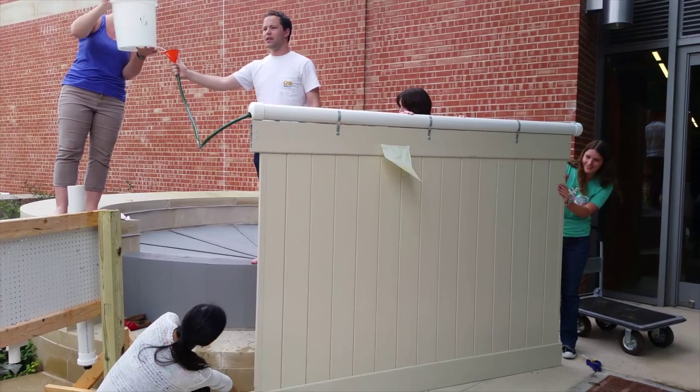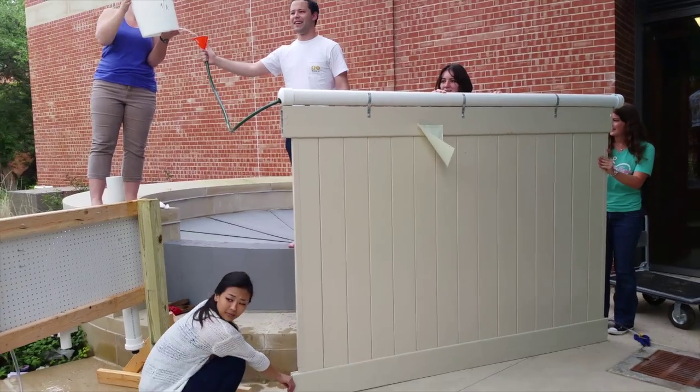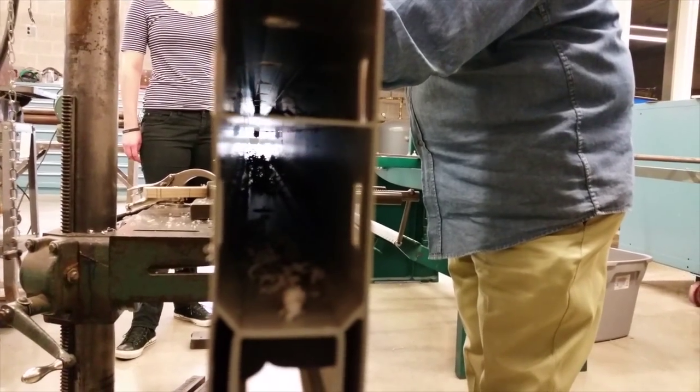The IRIS fence has been designed and iterated over and over by top-of-the-line student engineers with the guidance of an expert advisor, Dr. Michael Enright. The design was based on the idea of purchasing and putting together parts bought from a local home improvement store, so all parts except for the unique IRIS connectors are easily purchasable — ideal for all of you DIYers.